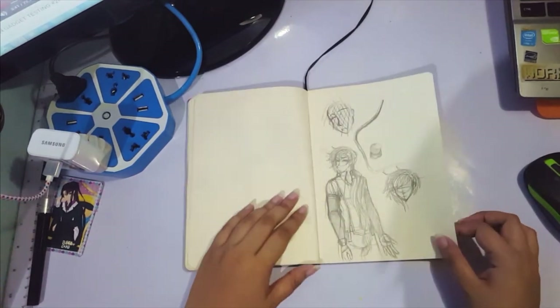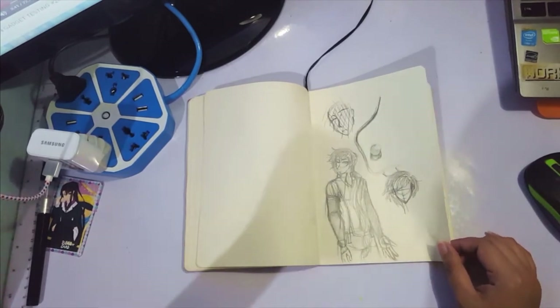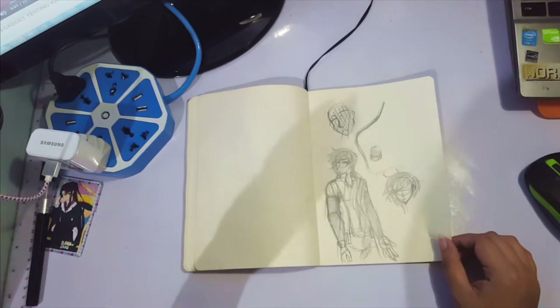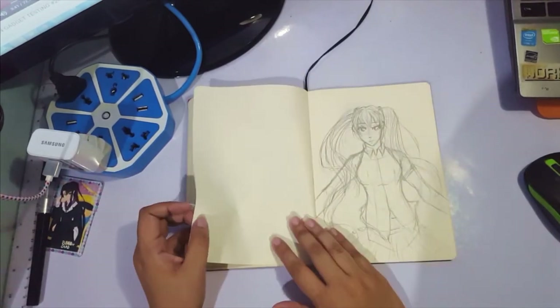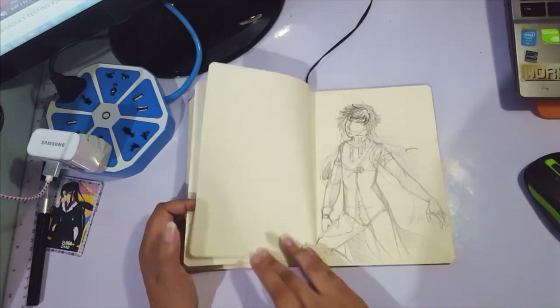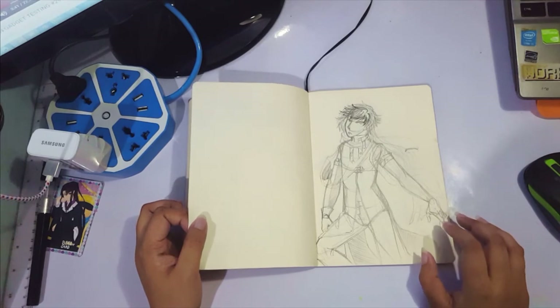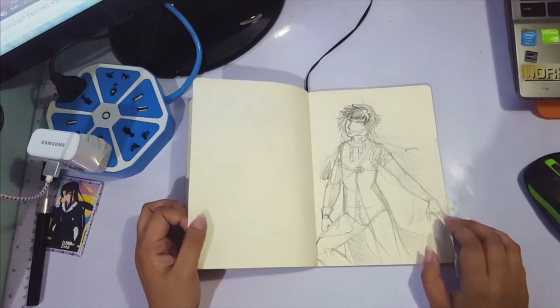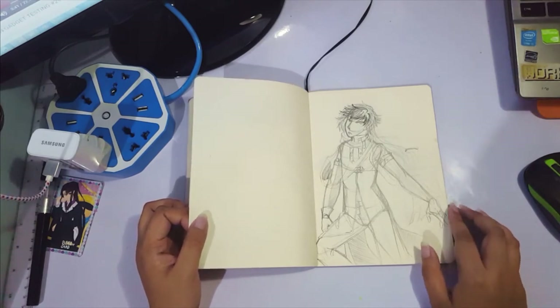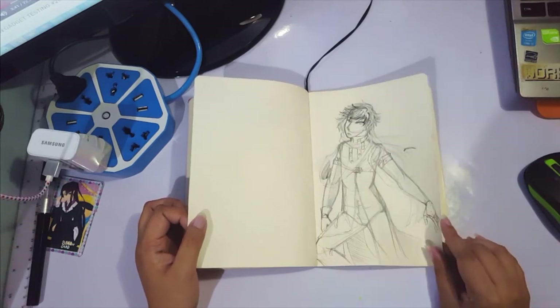Some sketches I did while I was in the province: Kin Orina, a character I recently did a character and outfit design session for. Another sketch just to pass the time of Hatsune Miku. Another sketch of Kin Orina — he's not my absolute favorite character, but he's just fun to draw.